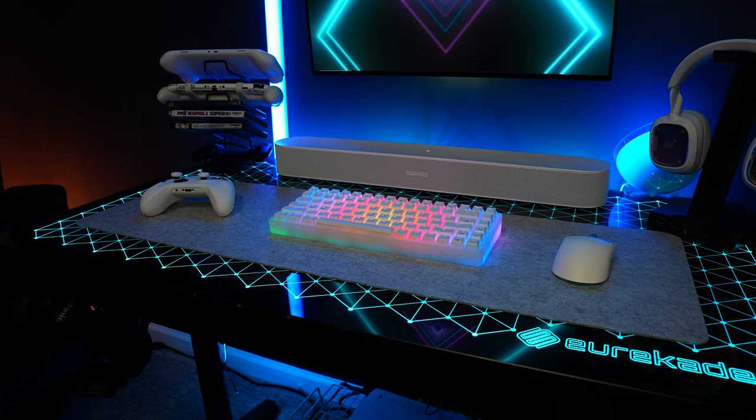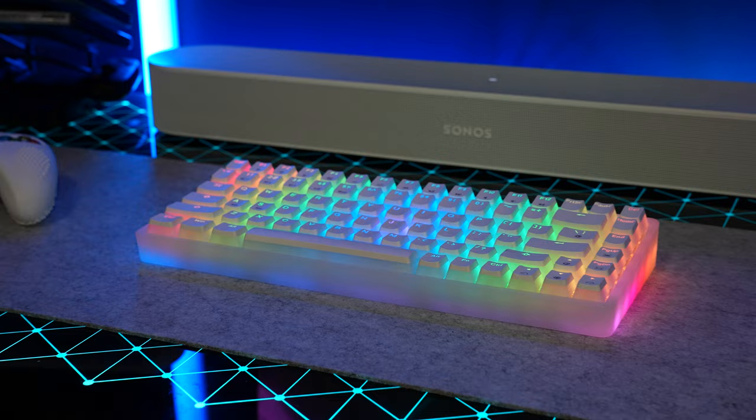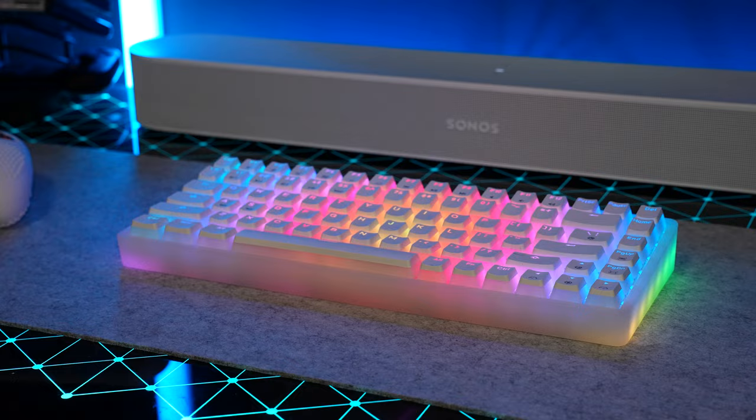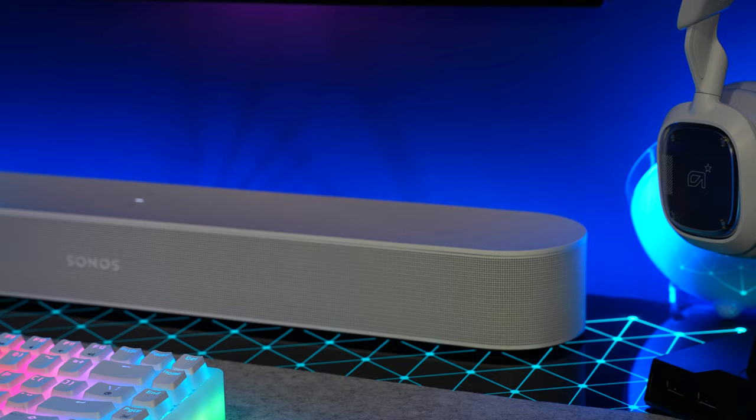Also on the desk you can see the Sonos Beam 2 — this is the actual Beam, not the Ray, not the smaller version they came out with for PCs. I did a quick video showing how I connected it to my laptop, but I haven't shown what it's like to use an actual Sonos Beam 2 to game and things like that, so I've got a video I'm working on that I'll put out soon.